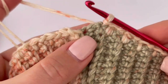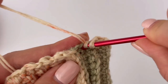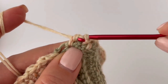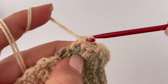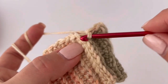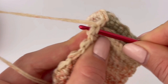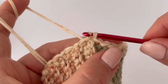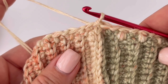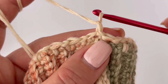We started with double crochet and we have to finish with double crochet always in each round. Here goes the last double crochet of the round. Each round you have to finish with a slip stitch in the first stitch — not in the chain. Join the round with a slip stitch, then chain one and turn.